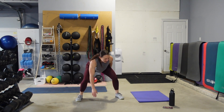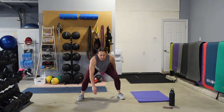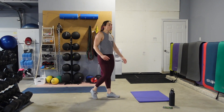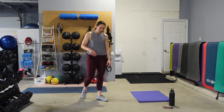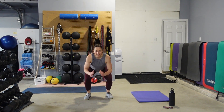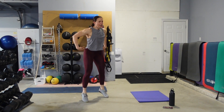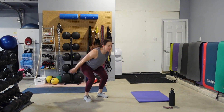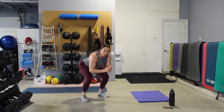Squat jumps or total body extensions — do a mix of the two if you need to. Grab a seat, pop it up. Chest up, hips back, abs tight. Take it down a notch if you need to, still moving quickly. We have our plank toe touches coming up.